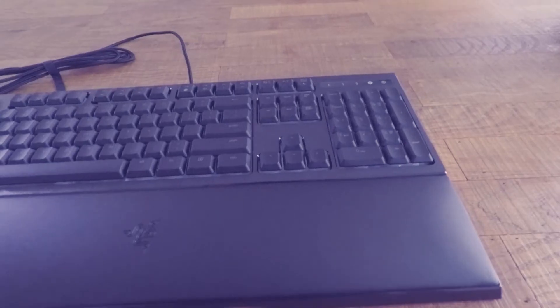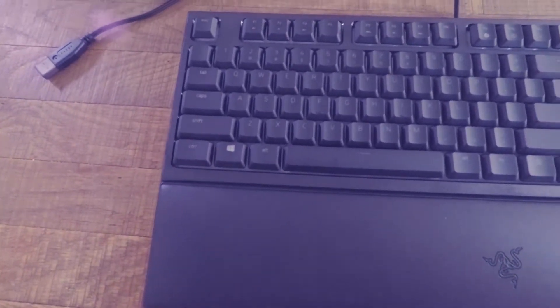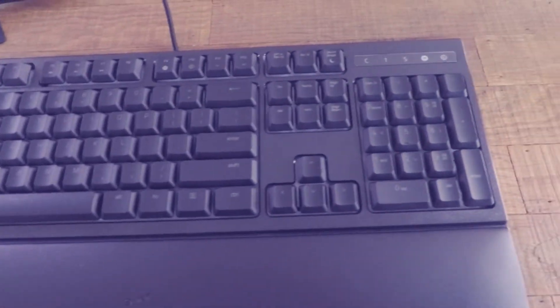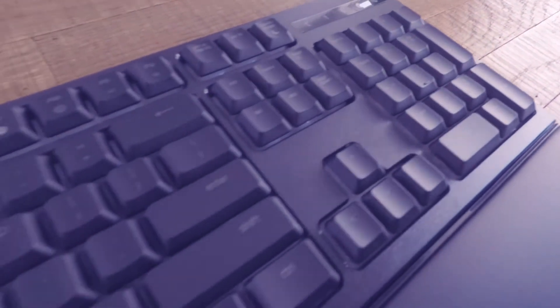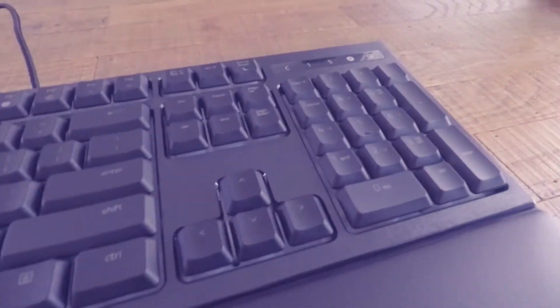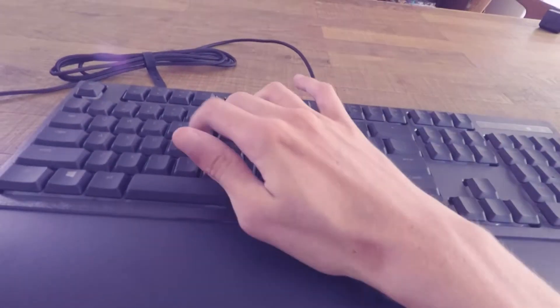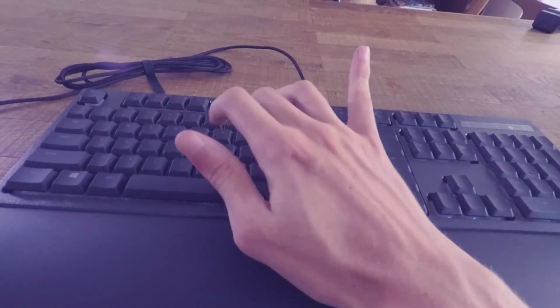Here's a closer look at the keyboard — very nice, very high quality. Nice black finish as always. I'll be hooking it up to a computer in a bit to show the most important part, which is obviously the RGB. It looks very nice, very clicky — I'm very satisfied with this so far.